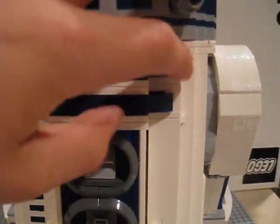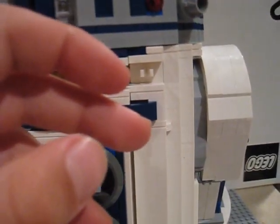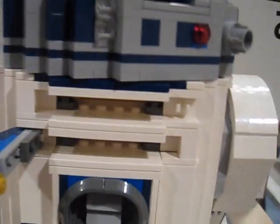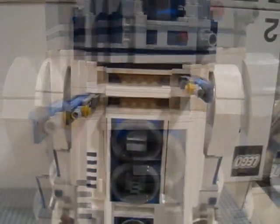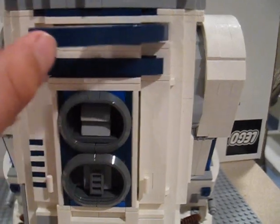Here in the front, you can actually open these flaps, and inside you have these golden rods. Some parts can fall off easily, but that's about it for these flaps.